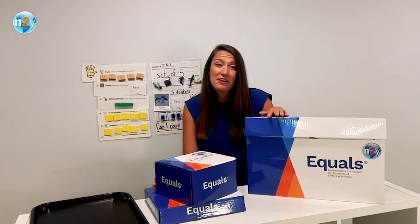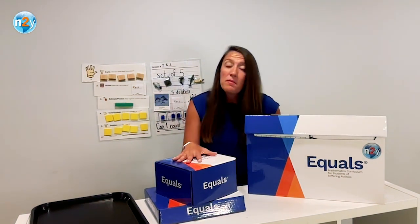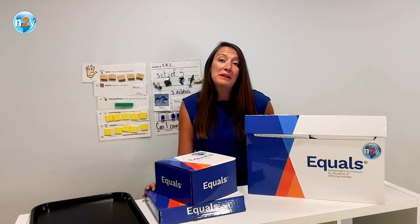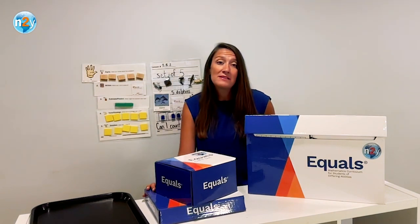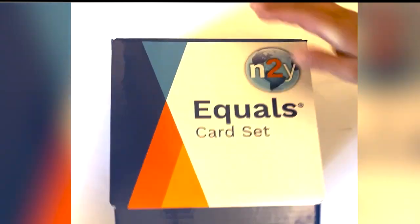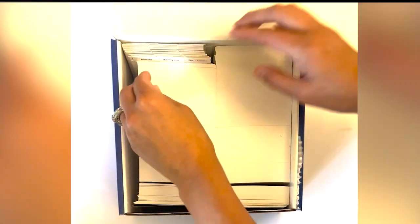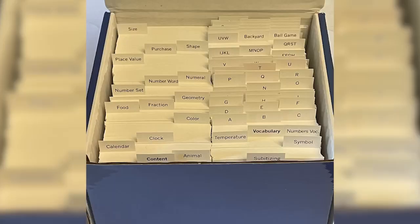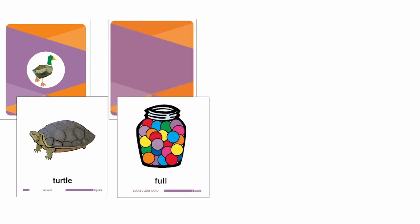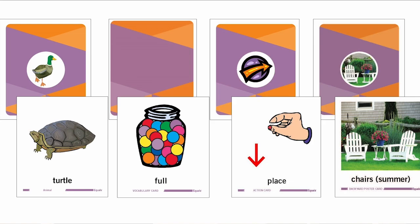There are two smaller boxes that are also considered part of the content kit. We have the smaller box containing cards for student support, and the Equals assessment for making placement decisions and tracking long-term progress. Taking a closer look at the card box — this small but mighty box contains over 1,400 cards. All of the cards are pre-cut and include pre-printed tabs to support with quick organization. Cards are also available digitally within members only. One of the cards' primary function is to support students' language and actions during lessons.